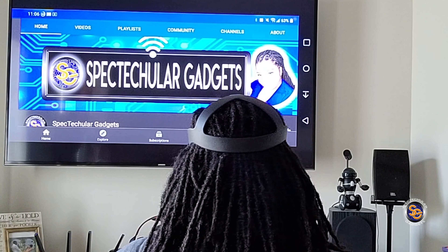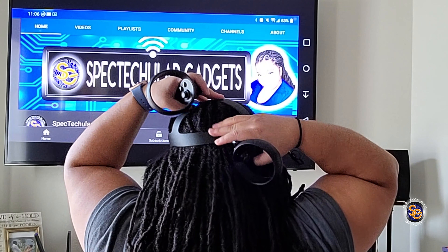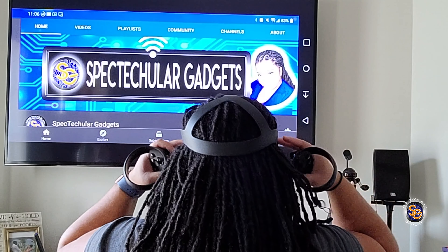With the Oculus Quest, this headset is very front heavy, and as you see in the back, it doesn't come down enough to counterweight the heaviness of the front of the headset. So it's a lot of weight on the cheekbones and I feel it's very uncomfortable after a short period of time.